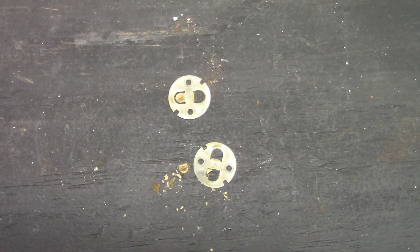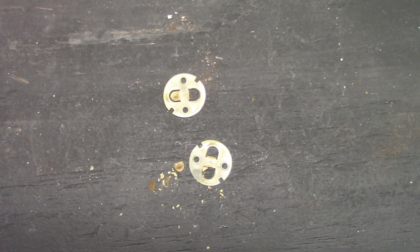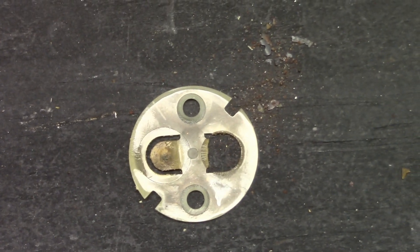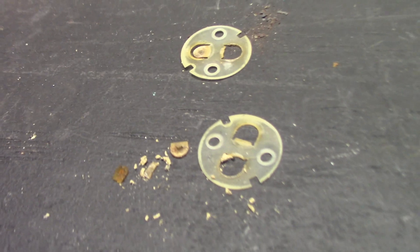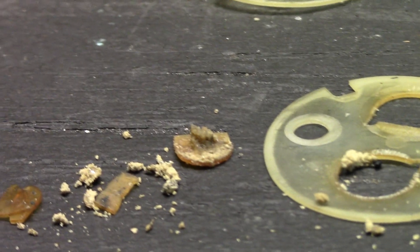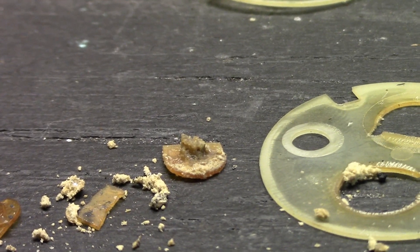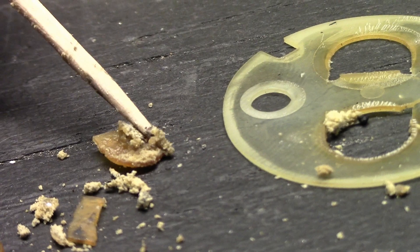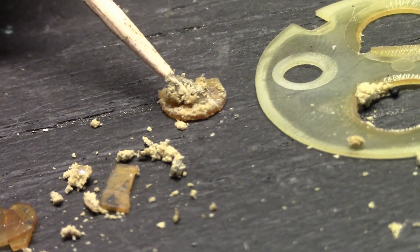I ordered the parts on eBay and now I have to wait for the delivery. Here are the old valve plates — one still has one of its pieces intact where the other is broken, while the other valve plate both pieces are broken. You can even see the broken piece — it has a little nub sticking at the top that's not supposed to be there. That's how dirty it was inside that thing.